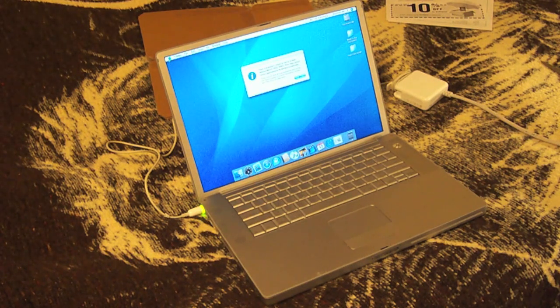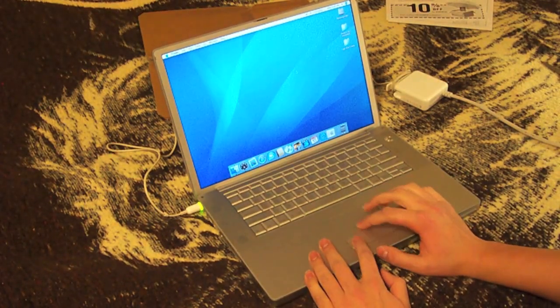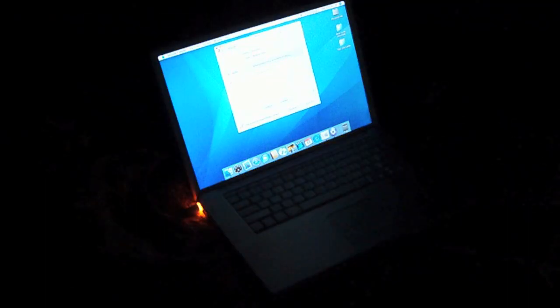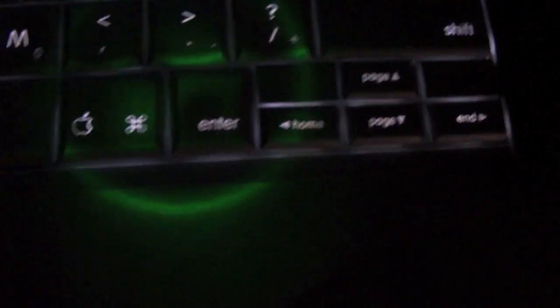Now it's all booted up. I'm gonna do the light test really fast — oh, that is just awesome right there! You guys can see it really well because it's 720p. It just looks so cool — a light-up keyboard! Writing papers in the dark, that's gonna be fun.